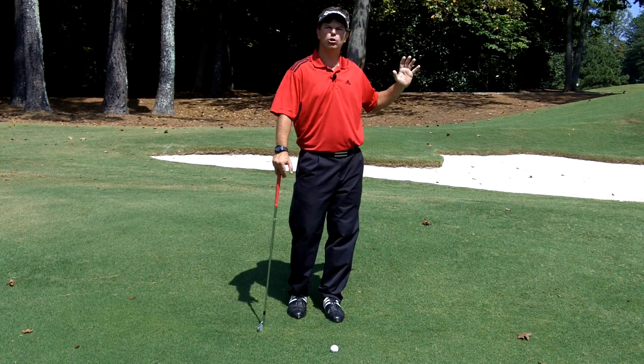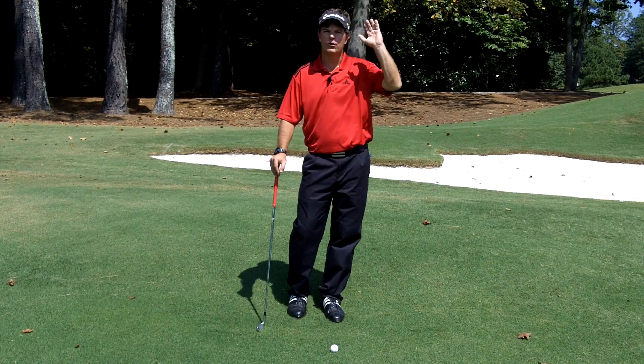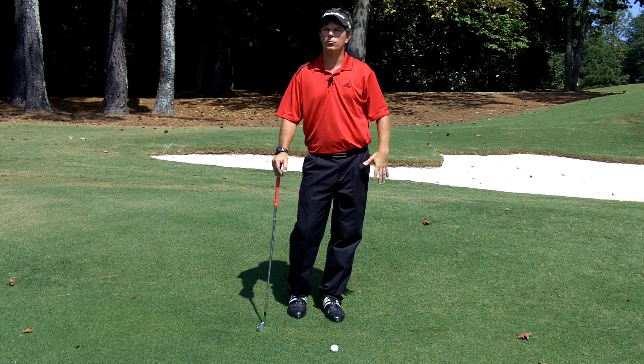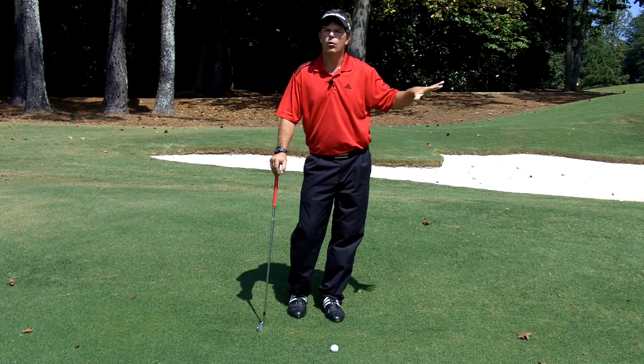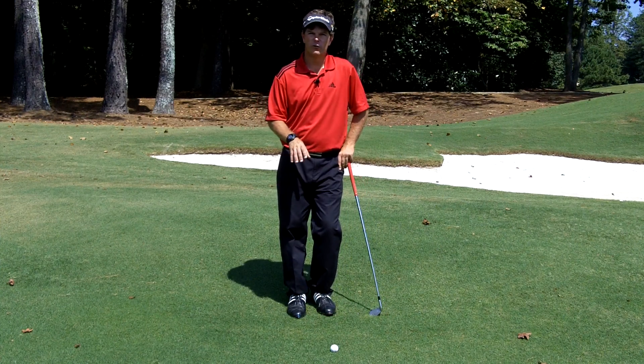If I fade the ball, I'm going to aim a little bit more left because the water's on the right. If I draw the ball, I'm going to aim at the right side of the green where a straight shot is safe. If it draws a little bit, I'm great. If it overturns, I'm okay still — I'm dry. Now let's talk about what the uneven lie is going to do to us.